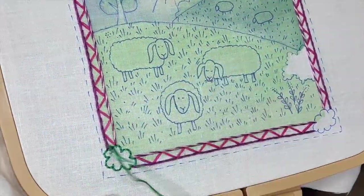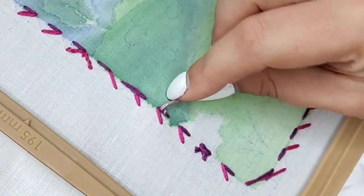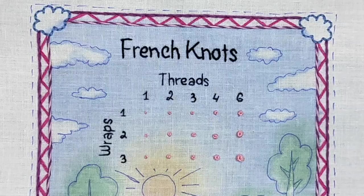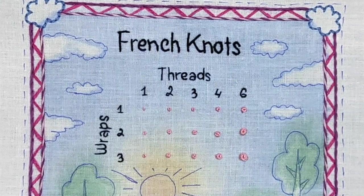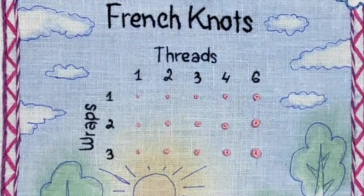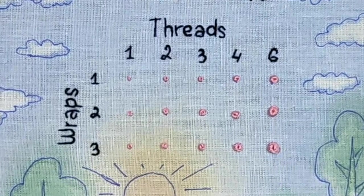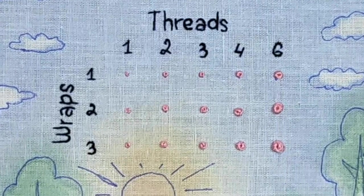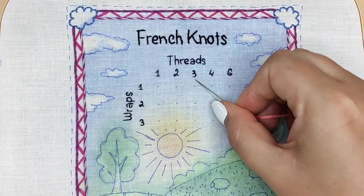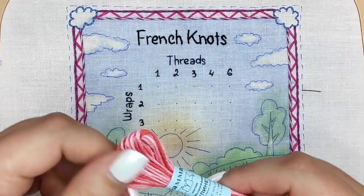Now let's start stitching this block for French knots — this will become a great reference for you. You can compare how different French knots look depending on how many strands and wraps you use. I'll start from the three-strands column, making a French knot with one wrap, then two, then three wraps.